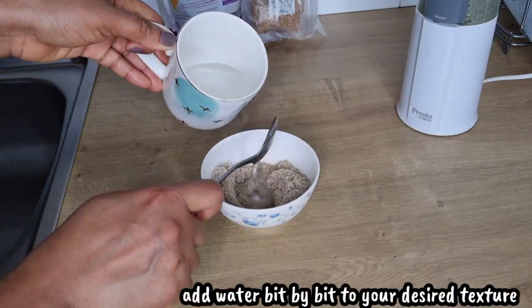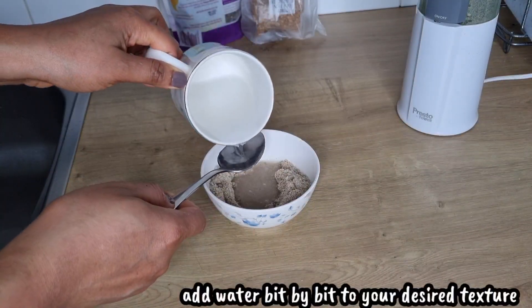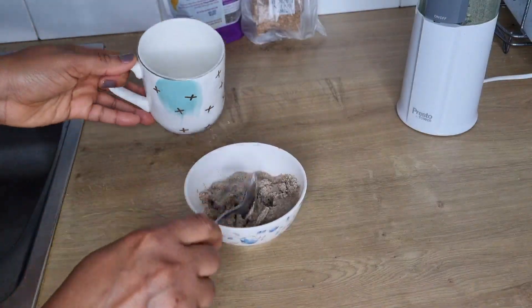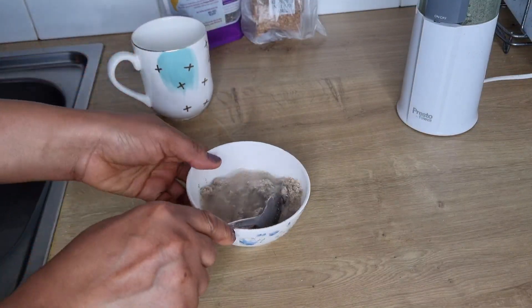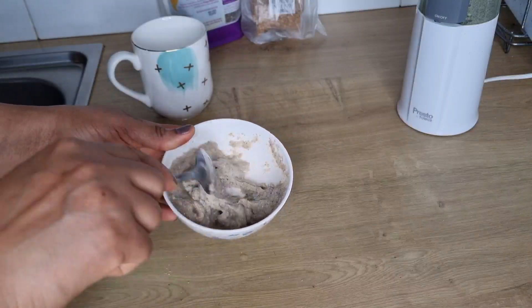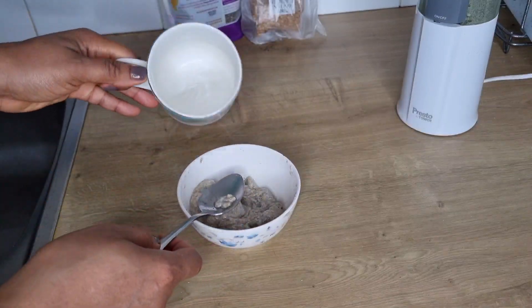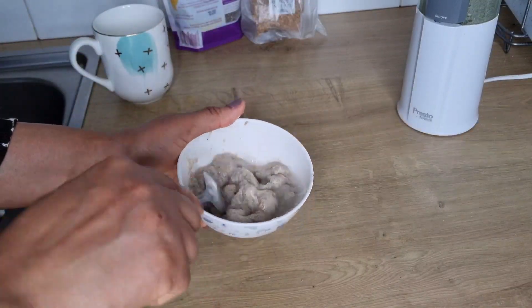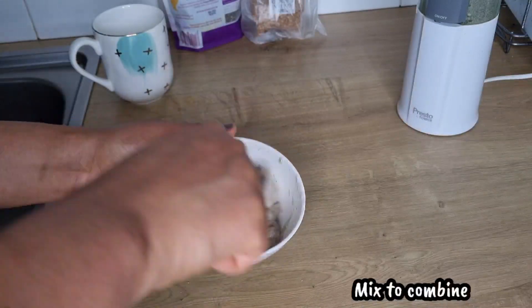I'll be making use of warm water, adding it bit by bit until I get the texture that I want. When I'm done adding water I'm going to mix.